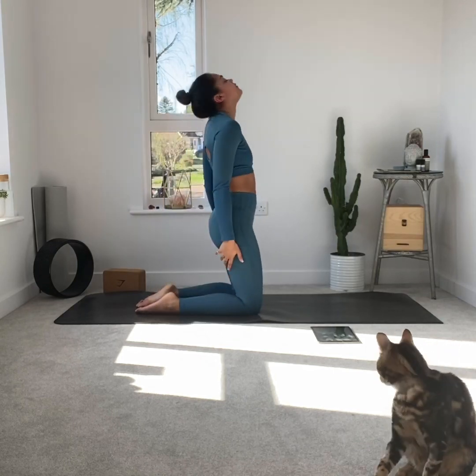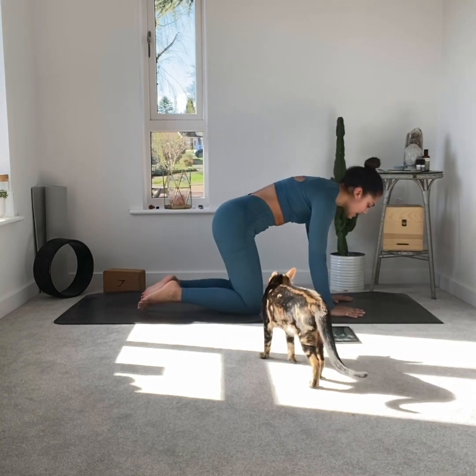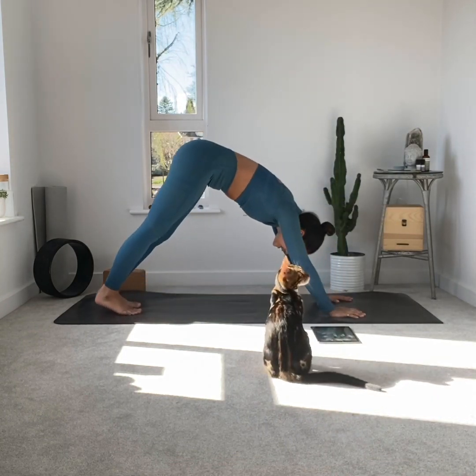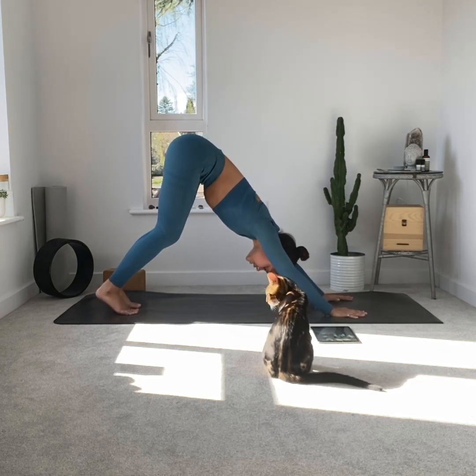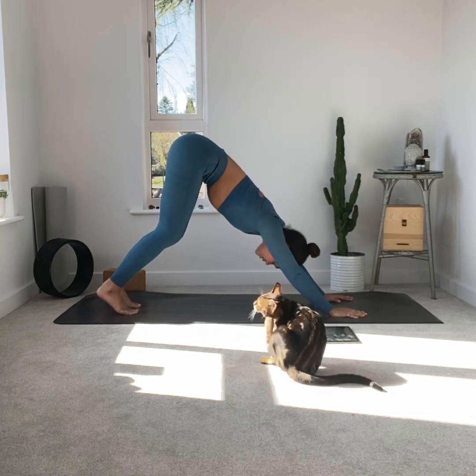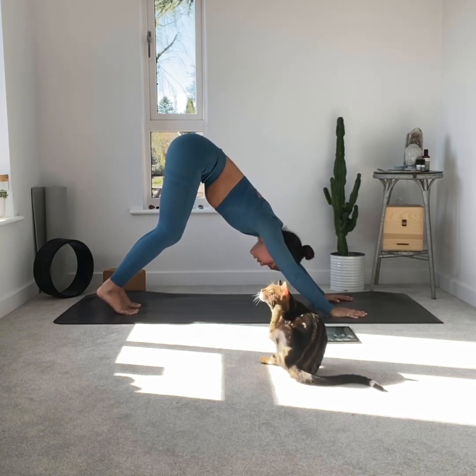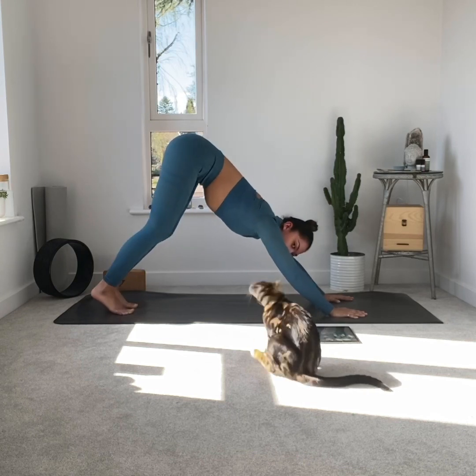Next pose: downward facing dog. Tucking the toes under, taking a nice bend in the knees if your hamstrings are tight, pushing through the hands, relax the shoulders back and down, and gaze towards the knees. Breathe nice and deeply and slowly — this pose can feel quite strange to begin with, but breathe through it.